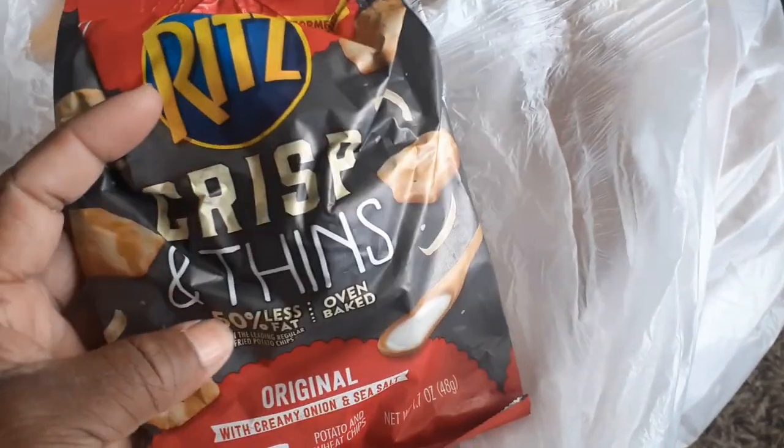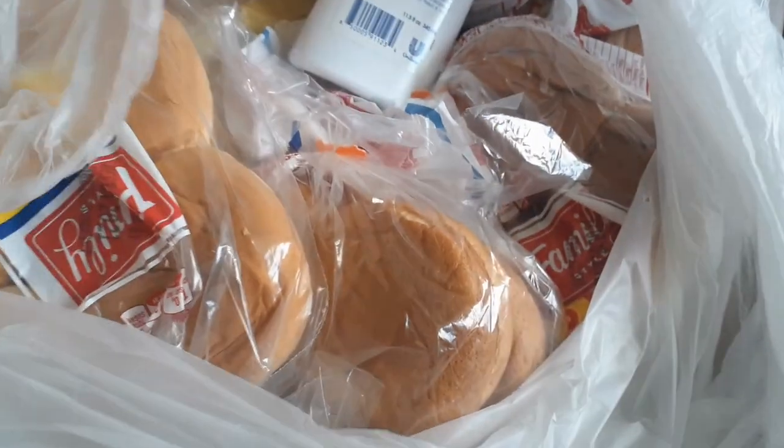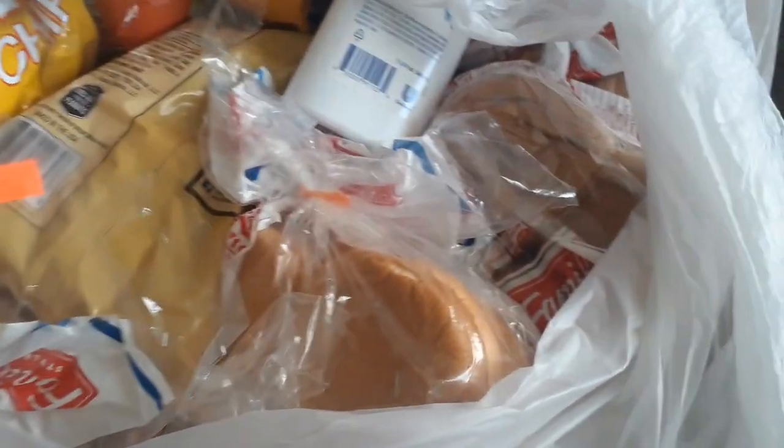The last bag I waited until we could open this together. This is from the Dollar Tree dumpster. Just saw the bag, grabbed it out, and here we are. Let's go ahead and rip this open. We have some crisp and thins and hamburger buns — a lot of hamburger buns.